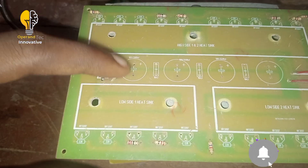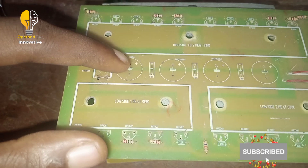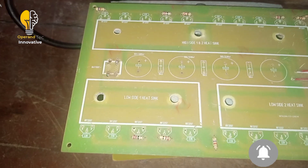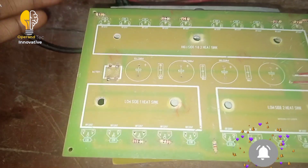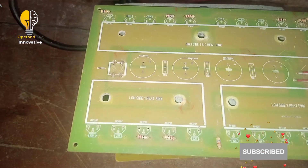These are the filtering capacitors. This one is 50 volts, 3,300 µF. At times I use 35 volts, 4,000 µF, depending on what you can find in your area. But I always suggest that you use one with higher capacitance, like 4,700 µF or 3,300 µF.